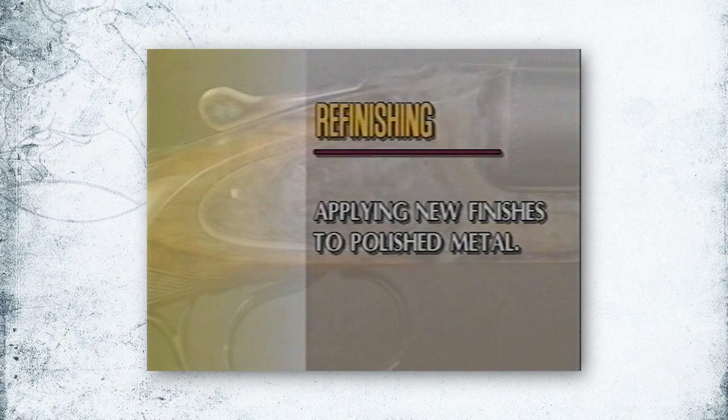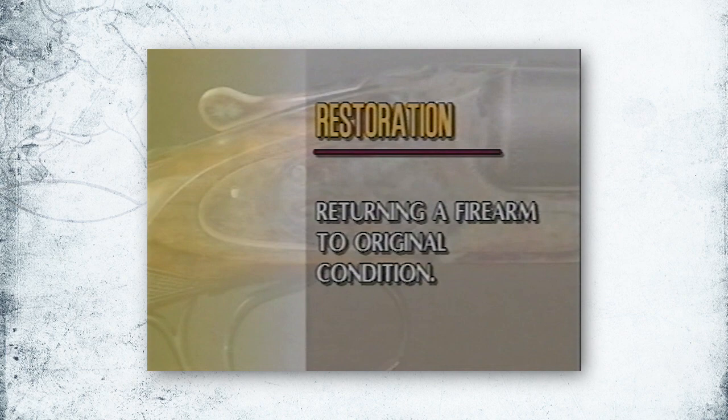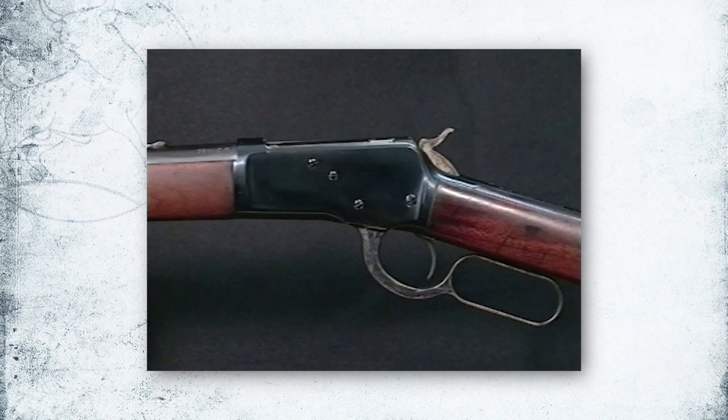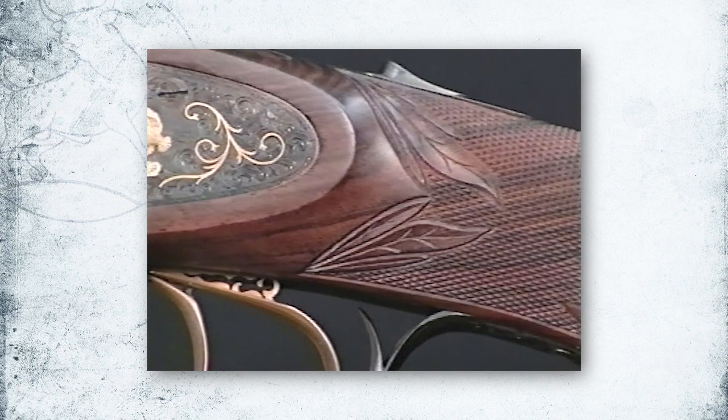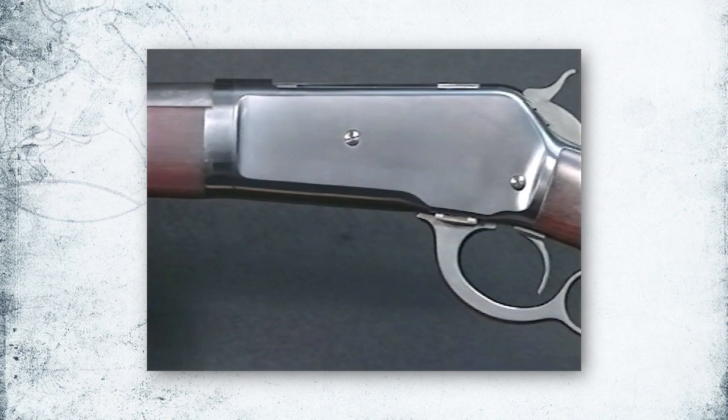Refinishing a firearm usually means polishing wood and metal surfaces, then applying correct finishes. Restoration is the process of returning a firearm to original condition. The look a firearm has is a combination of reflection on polished and matte surfaces, subtle color differences in finish, how screw heads look and fit, the quality of wood, checkering, and engraving — all working together to make that firearm as unique today as when it left the factory.